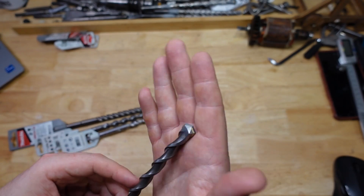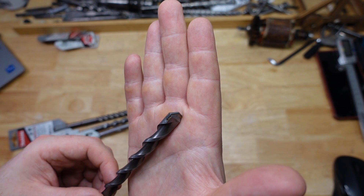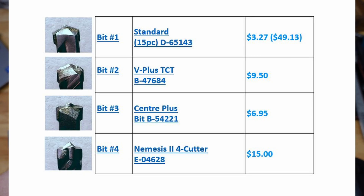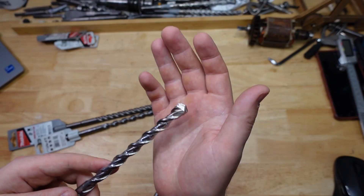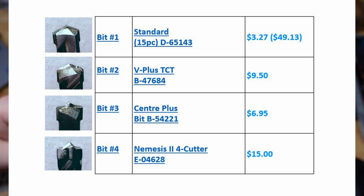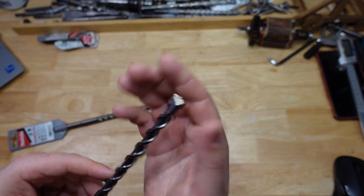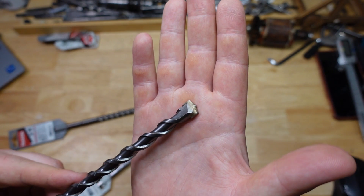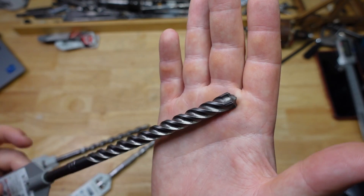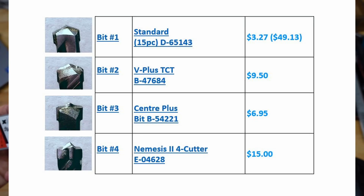Let's take a closer look at them. In terms of price, the standard is pretty damn cheap — I got it in a 15 pack, ending up at $3.27 per unit. The V Plus is about three times as much, around $9.50 per unit as a single pack. The center plus was about double the price of the standard at $6.50 single price. And the Nemesis 4 cutter was $15, so about five times the cost.